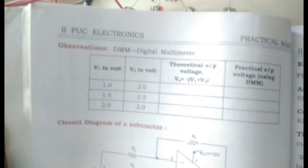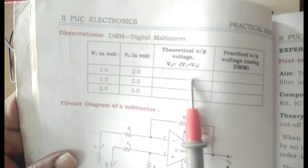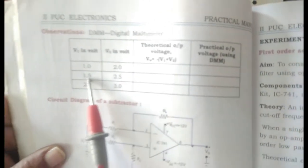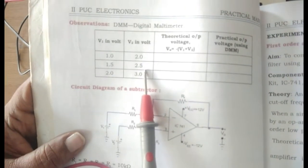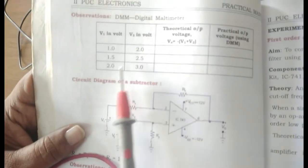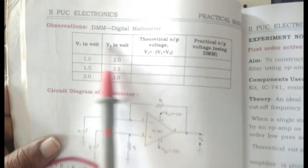Various values are given in the tabular column: V1 as 1 and V2 as 2, you should get around minus 3. Similarly 1.5 and 2.5, then 2 and 3, as I showed 4.5 and 1.5 here. You can use any values; it is not fixed to a particular set.